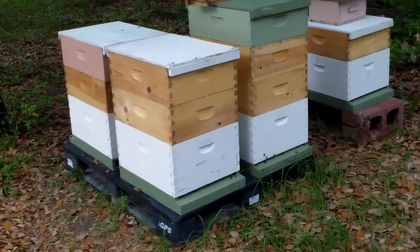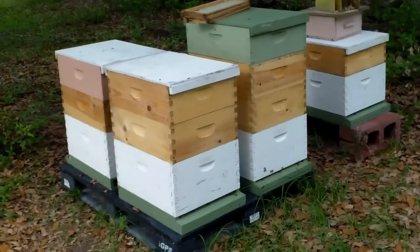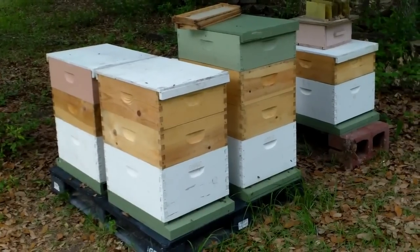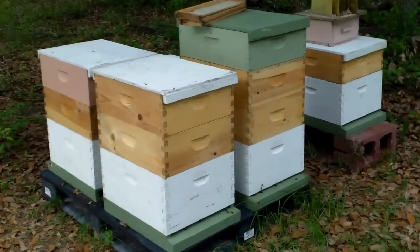I've had quite a bit of inquiry as to whether or not those bees we shook out of that pine tree made it or not. I'll put the link down below to that video. But yes, they did make it. They all took to their queens and they're doing well.